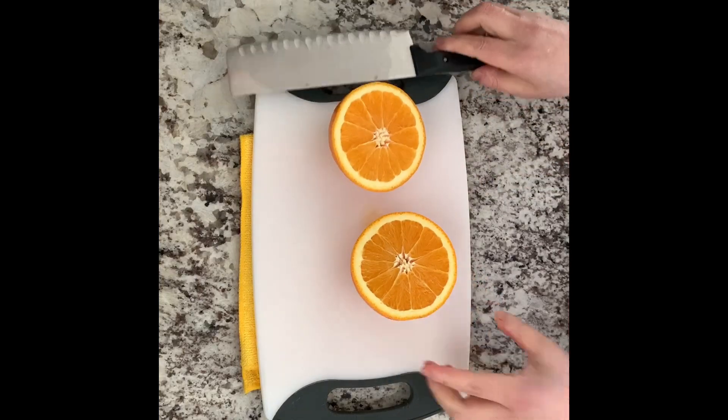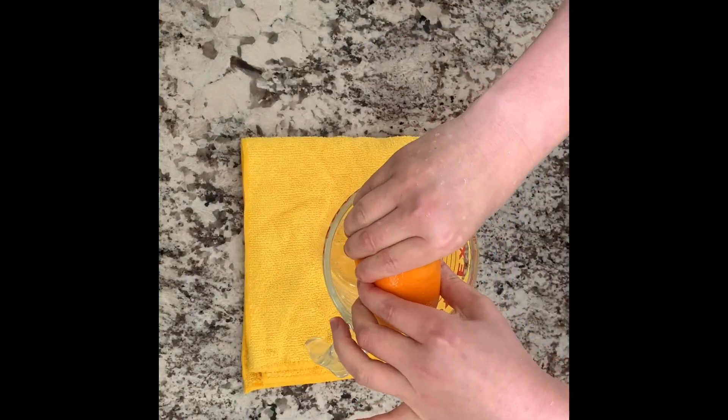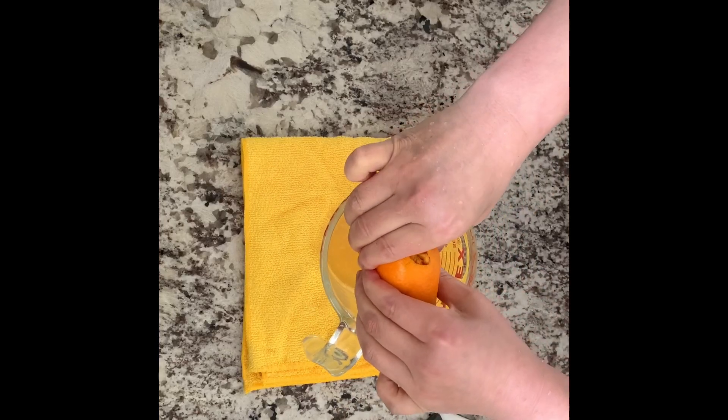First, let's prepare the orange juice. I used the sun-kissed orange, very juicy and sweet. You need 4 tablespoons of juice.